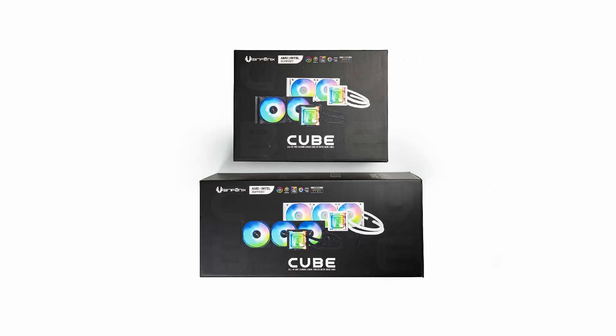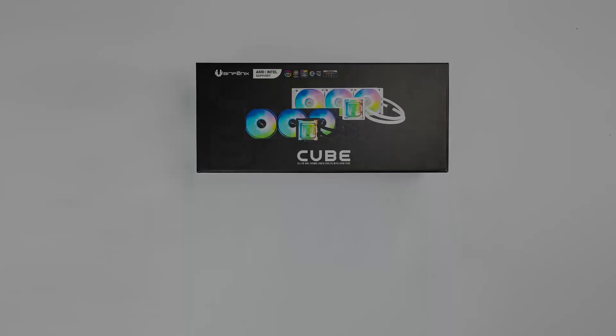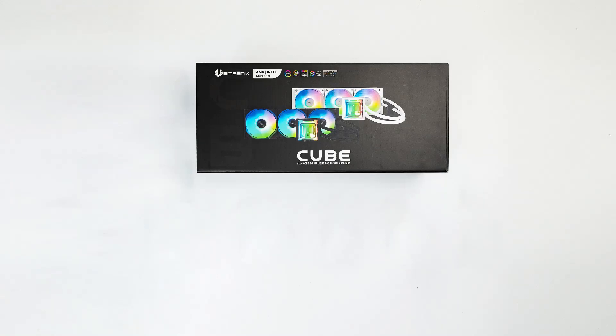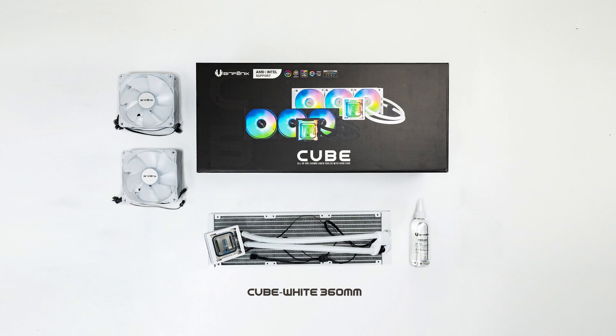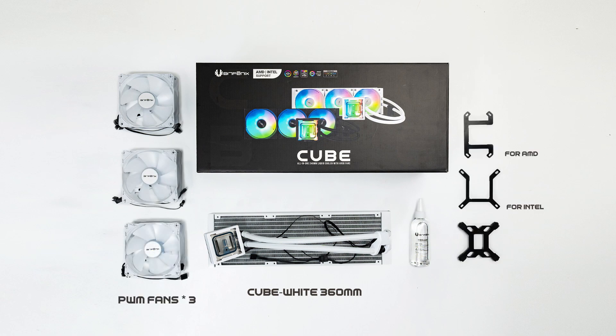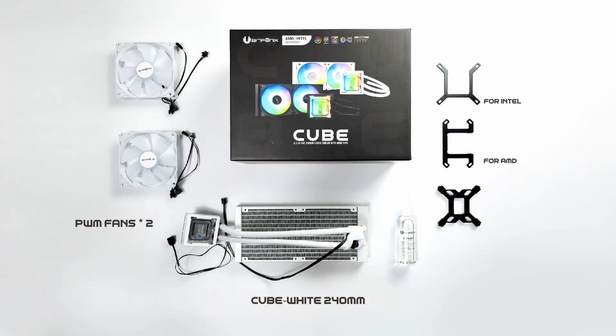Let's start by checking the package contents for both the 360mm and 240mm versions. The 360mm package includes a white 360mm radiator, three PWM fans, and AMD and Intel brackets and backplates. The 240mm package comes with a white 240mm radiator, two PWM fans, and the same AMD and Intel brackets and backplates.